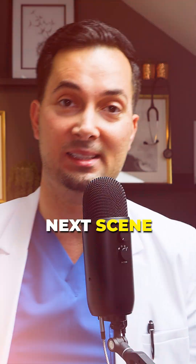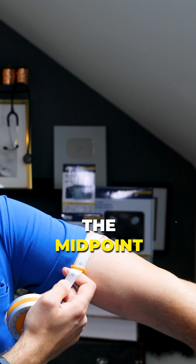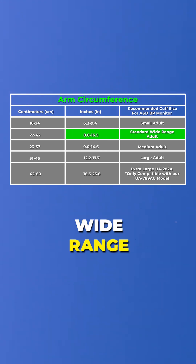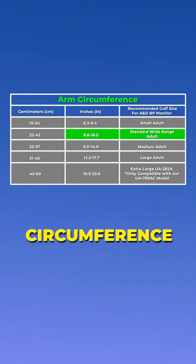I'm going to take my coat off for the next scene. Now that I've taken my white coat off, you can see I've wrapped my tape around the midpoint so I can calculate my arm circumference, which is about 12 and a half inches. So it fits within the standard wide range adult, which is 8.6 to 16.5 inch circumference.